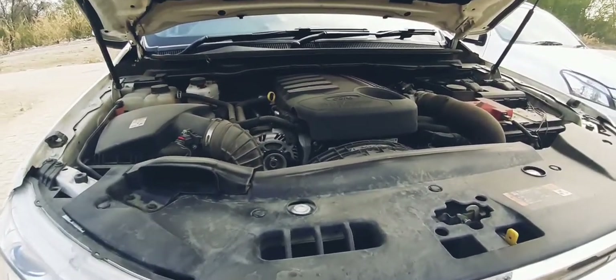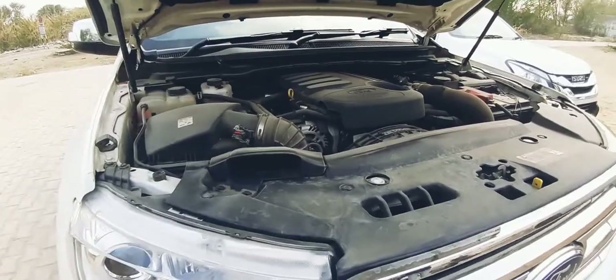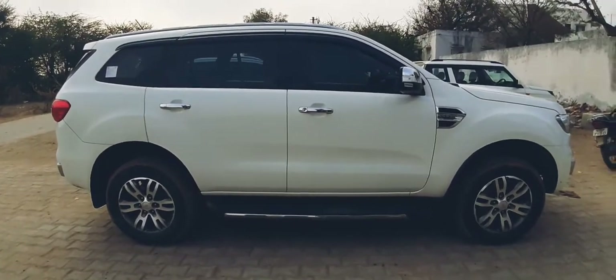In terms of cabin noise, you don't feel any noise inside the car at all. The whole motor is insulated and covered. We are done with the specifications of the car.